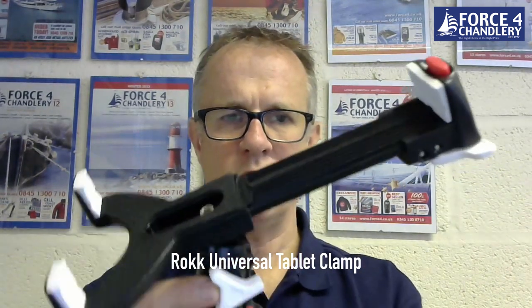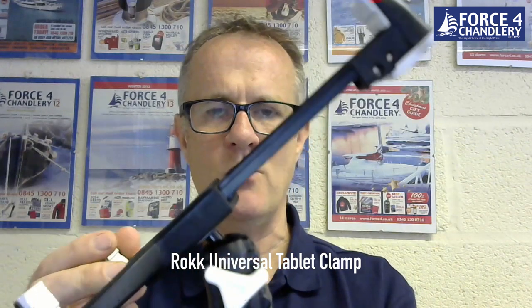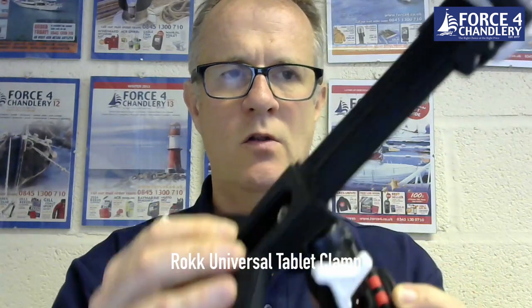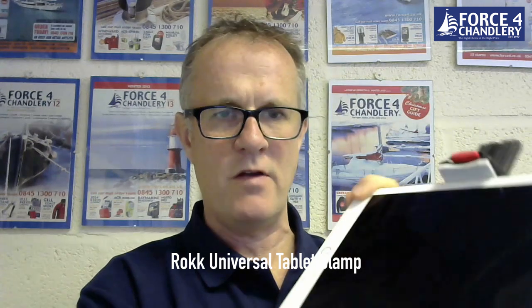I'd like to finish with a quick introduction to a product that will hold an iPad on a vessel. It's from a company called Rock, which is part of Scanstrap, and it's their iPad holder kit. This particular kit uses a surface-mount adhesive base — you can also buy it in screw-down or rail-mount form — along with an adjustable body to set the angle and an iPad holder. It's very simple to fit the iPad: you lay it on the bottom feet and push it down, giving a very firm grip so it won't jump out when hitting waves.